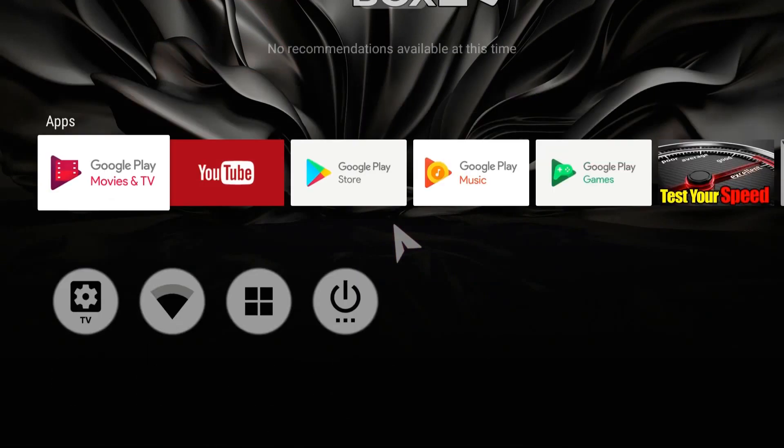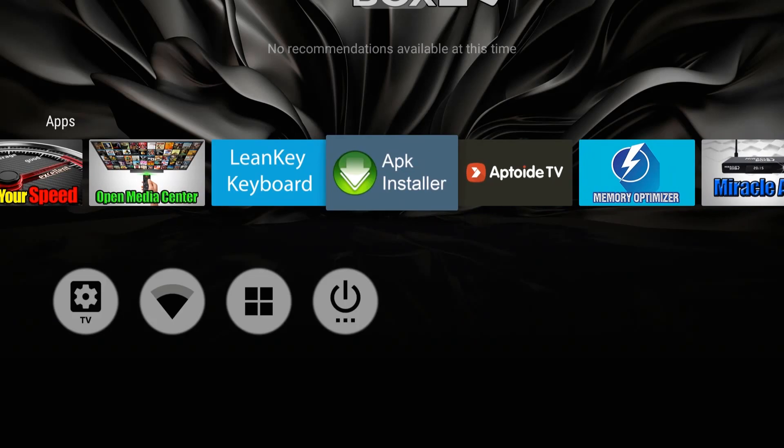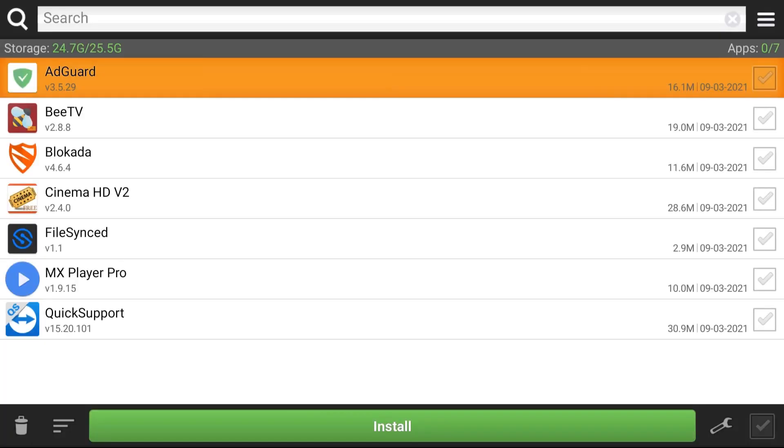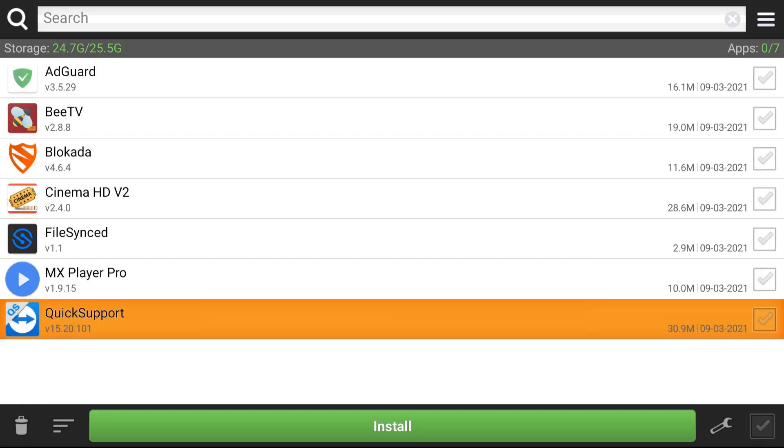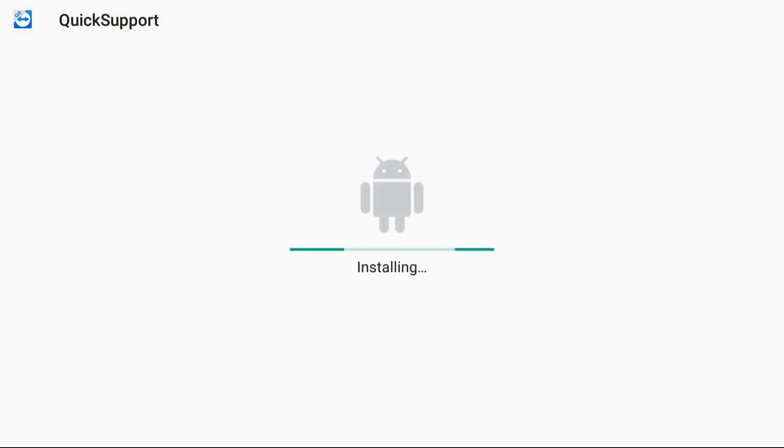Then we want to find an app called APK Installer. Hit okay. You want to find 'Quick Support' — this is the app that you want to install right now. We're going to talk about the rest of these later. Hit okay on Quick Support. Then go to install and wait for the installation. Once it's finished, hit open — don't hit done, hit open.